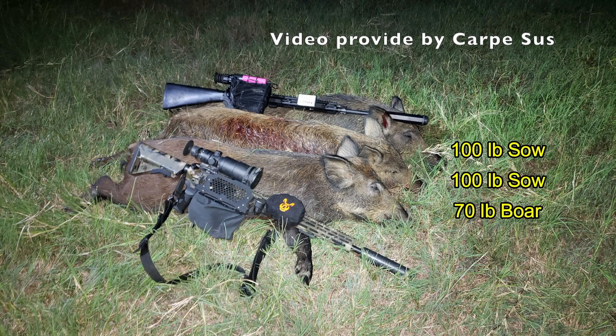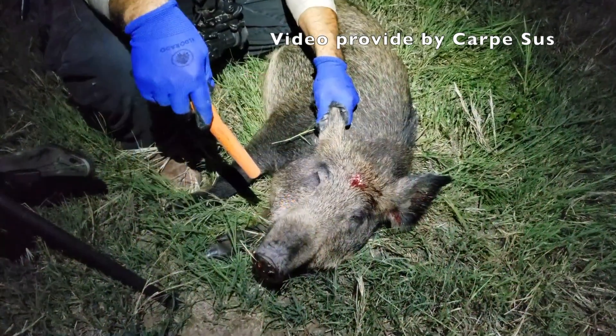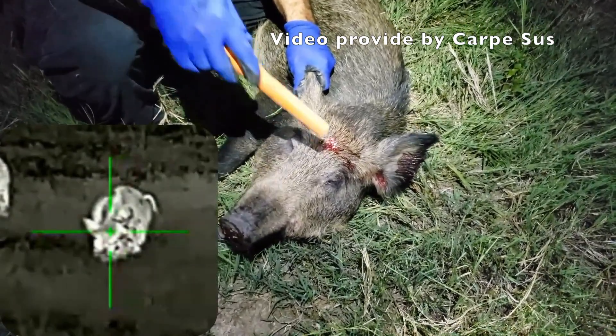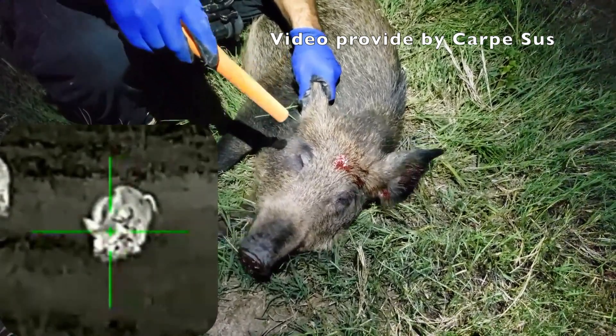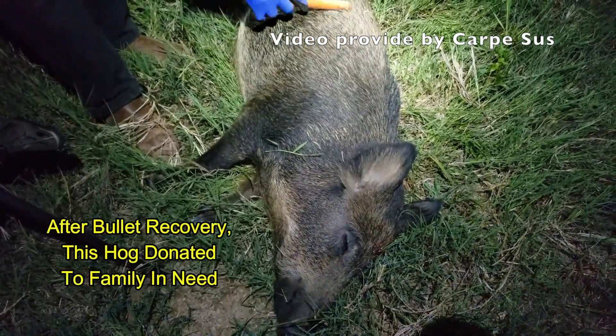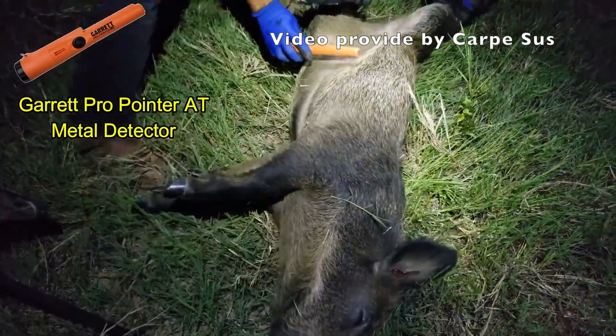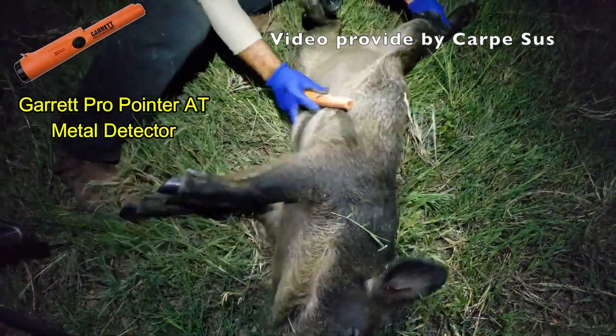We came away with two 100-pound sows and a 70-pound boar. This is Ben talking about the sow that he shot. This is my opener, and about where I was holding — I would expect that bullet to just travel somewhere in here. Ben is using a Garrett ProPointer AT metal detector to try to find the bullet.